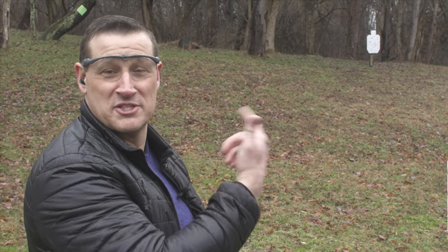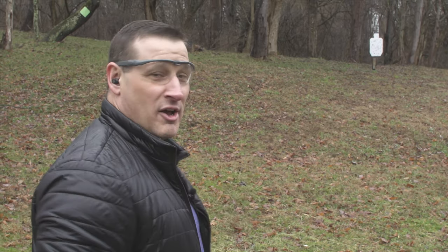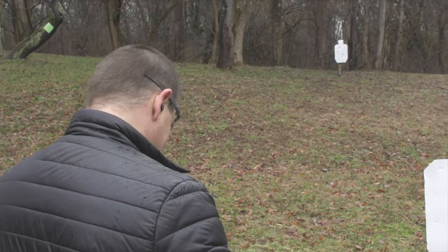You can still hear the round after the gun went off. I missed the target but you can hear the round traveling through the woods — you can hear branches getting shot off trees a hundred yards away.